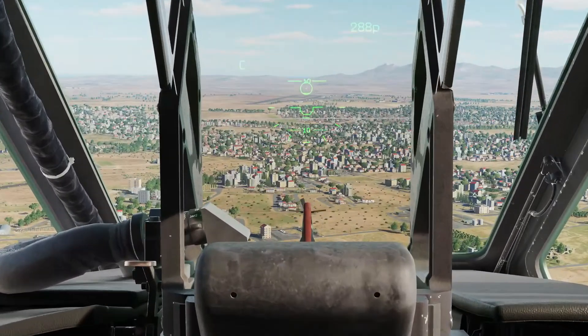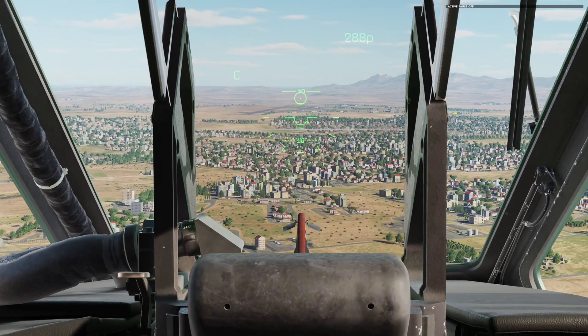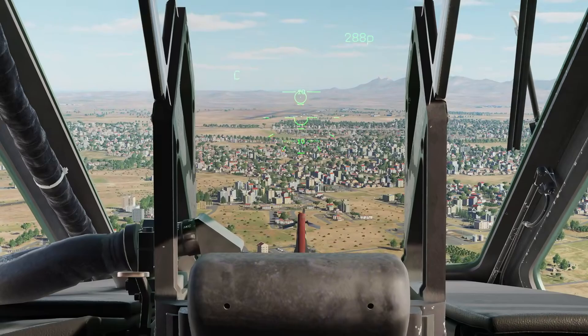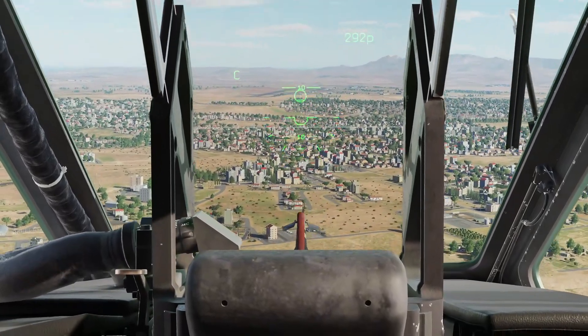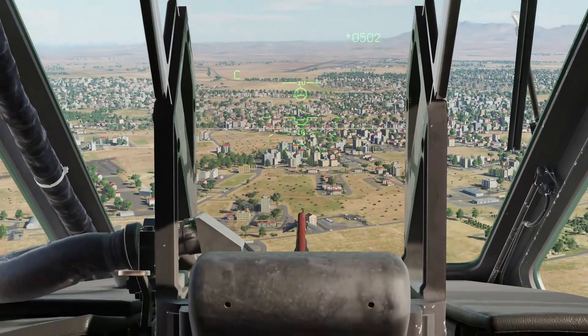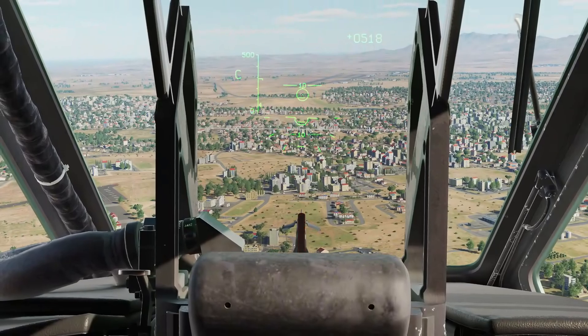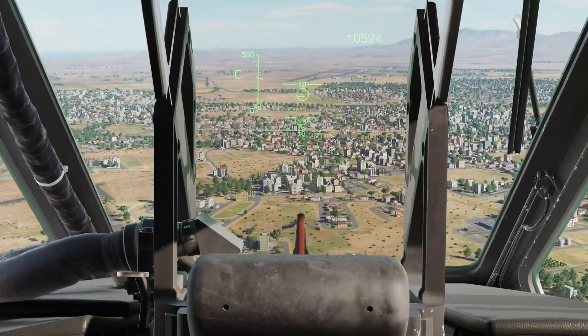Whenever the cannon is selected, you will see the letter C on the left-hand side of the HUD. The HUD will mostly be decluttered. You will get the cannon reticle — just a circle with a dot — and then there will be a reduced number of pitch bars displayed. I'm going to turn off active pause and get ourselves into the vicinity of the target area. While on my way there, I'm going to go ahead and uncage the Cheval.